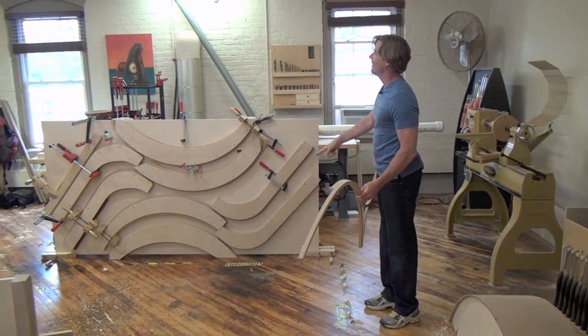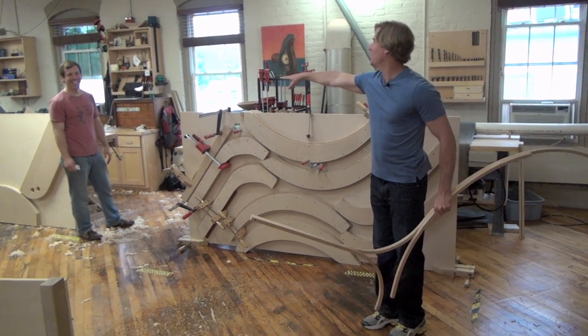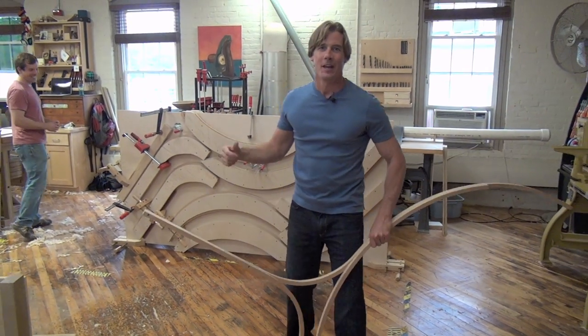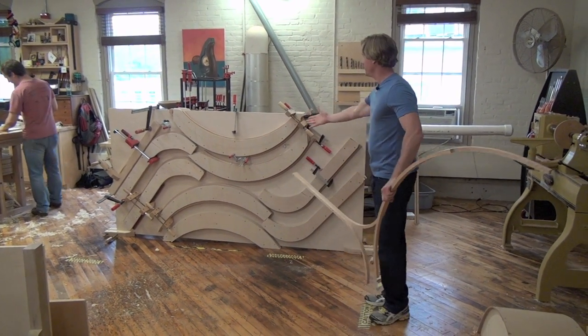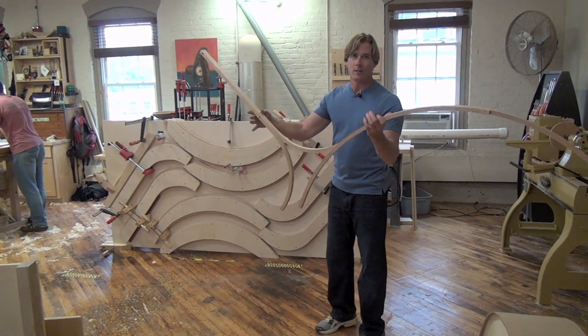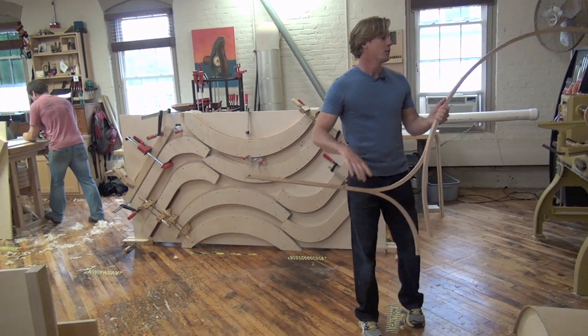What do you call this, Eli? Jigzilla. Everybody knows Eli — say hello. Eli's working since I'm over here yapping to the camera. This is the Jigzilla because we need to make a ton of pieces — about 40 of these. This jig right here just makes it easier for us to make these parts.